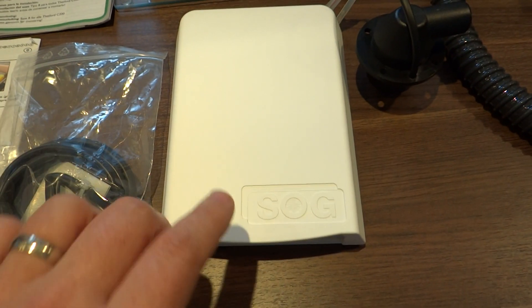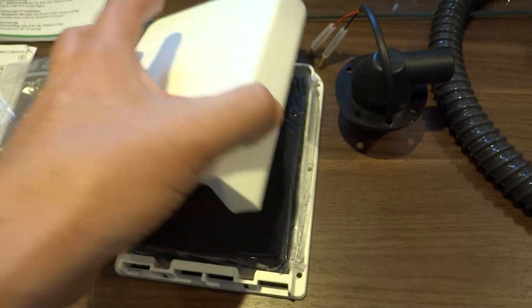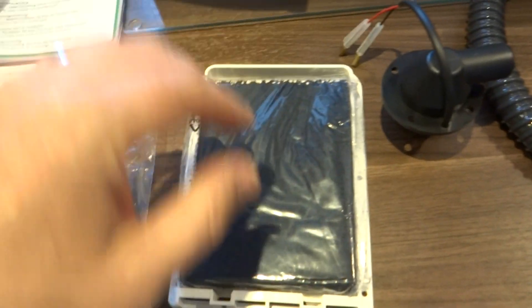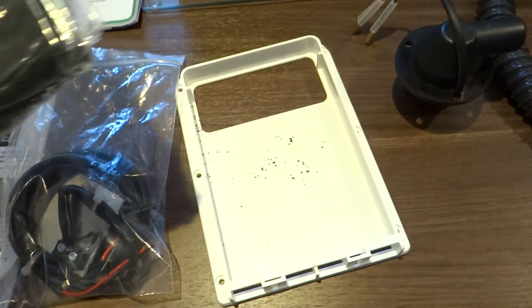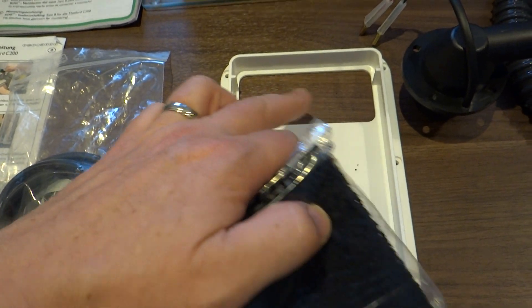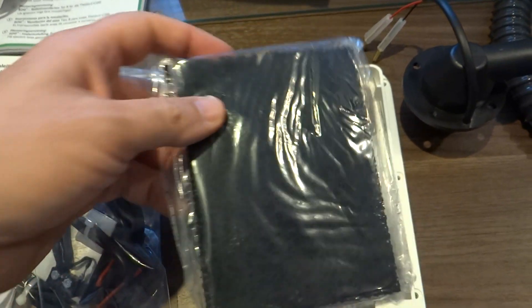This bit here goes on the outside of the van — that is the cover for it. Then there's a charcoal filter that goes in there to try and get rid of some of the smell. That bit screws onto the outside of the van and you make a hole in the door for the air to come out through.